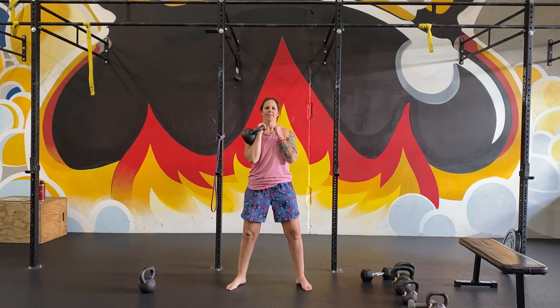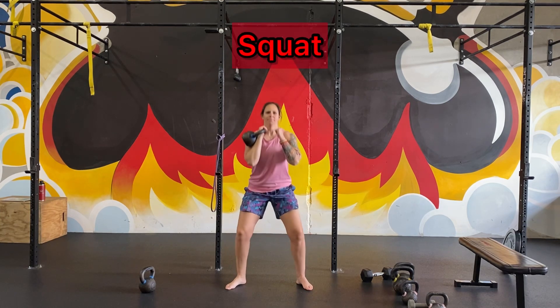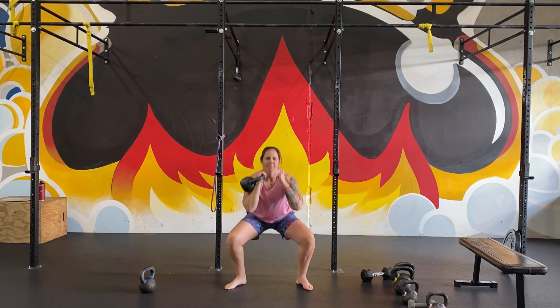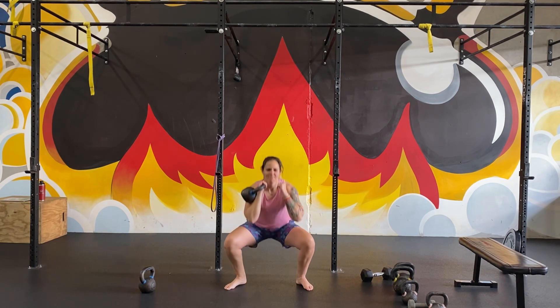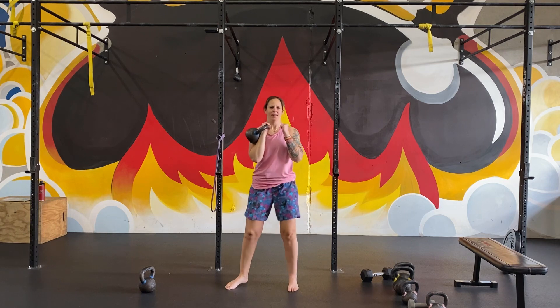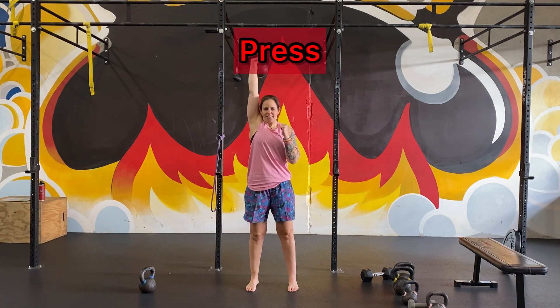At the top of that six cleans we're going to go into four squats. Focus on keeping your weight distributed evenly between your feet, not letting the weight pull you to one side. Pull yourself down, drive away to stand. Once you're done with that you're going to go into two presses.